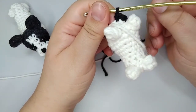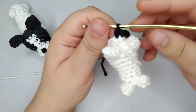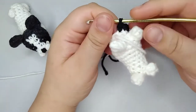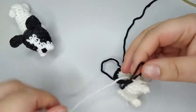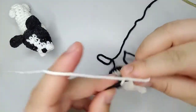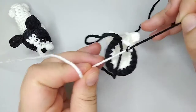Now we're going to start round 15, and the entire round is going to be black — all black yarn. We're going to cut the white yarn and tie a knot between the white and the black so it doesn't get lost — actually two knots.